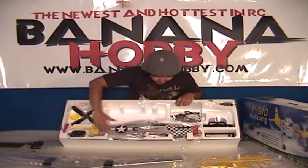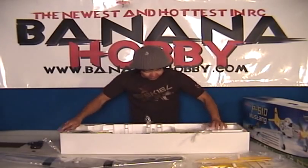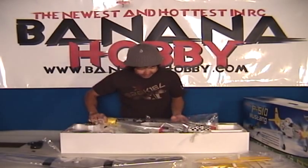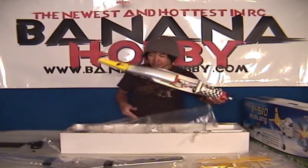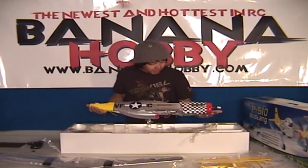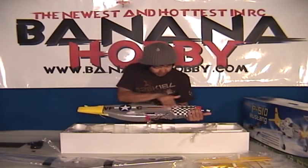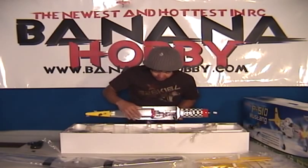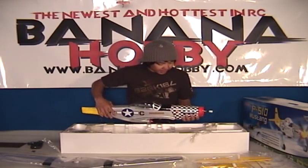Check out the fuselage guys. We're going to get the fuse out here. This fuselage is beautiful. Tell me this is not as scale as it's going to get for a ready-to-fly Mustang P-51D. Look at these decals — gorgeous, pre-mounted, everything's on there. You got your under scoop here already mounted. Gorgeous finish. Super light. Very nice. This is scale.